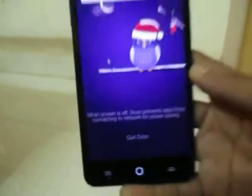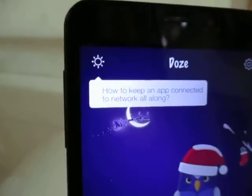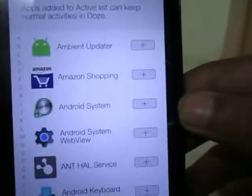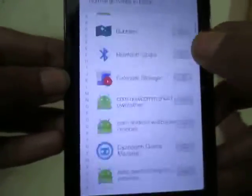Your phone is now in Doze mode. To keep an app connected to the network all along, press this button and you can add apps like Facebook and WhatsApp to the active list so that you can get notifications continuously.